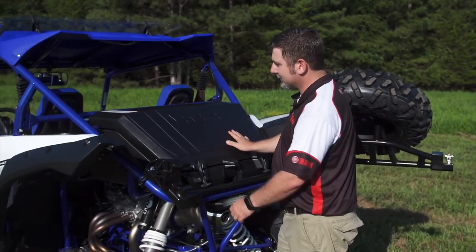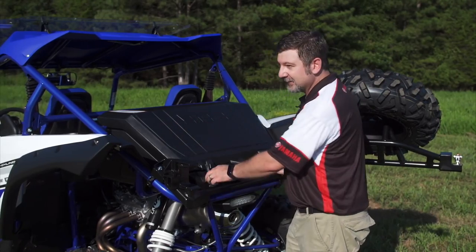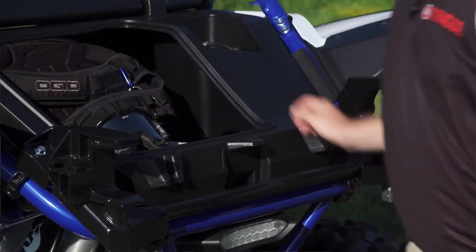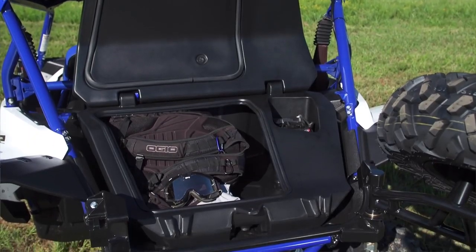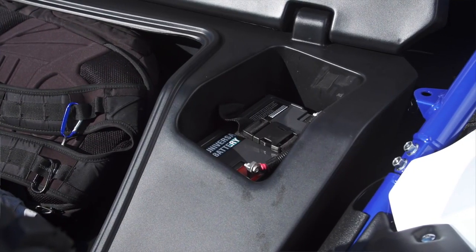You can see the integrated cargo box matches perfectly in the size, style, and design of your YXZ to provide the ultimate in storage. It seals here with a watertight seal, gives you area to store all your accessories, and even an added benefit gives you a place to store your second battery.